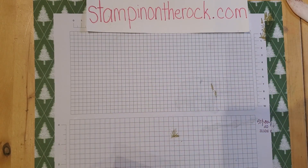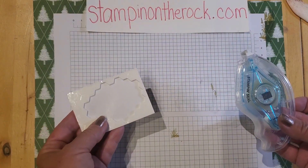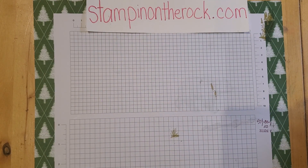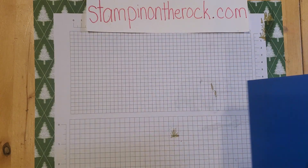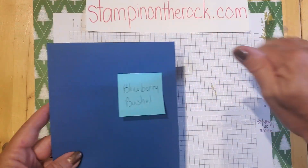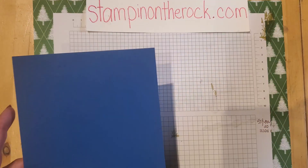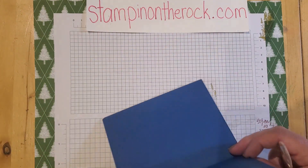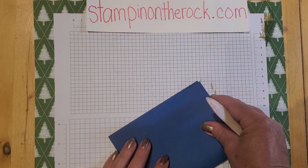Just some adhesive, some dimensionals that I always use, and I have a bone folder here. The base of the card will be Blueberry Bushel — this is a sheet of 8½ by 11, cut in half. I've already scored it, so I can just go ahead and fold that in half.